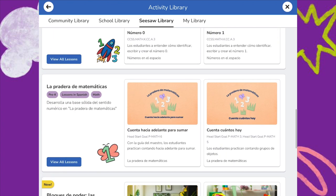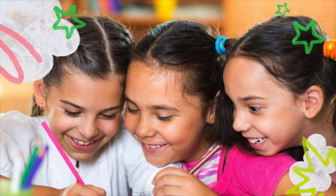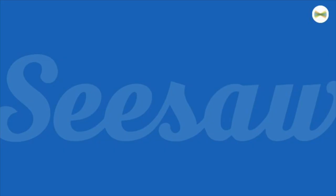Check back often to find new and expanded Spanish lessons. Provide multilingual learners with fun, engaging, and purposeful practice of foundational skills with Lessons in Spanish. See you again soon here at Seesaw!